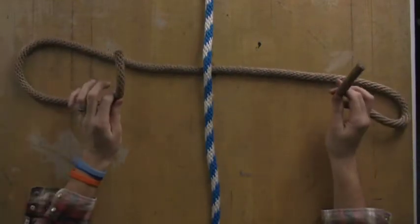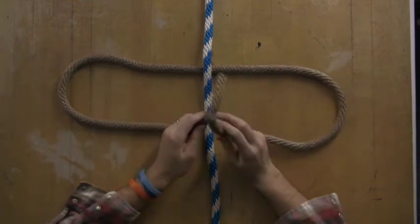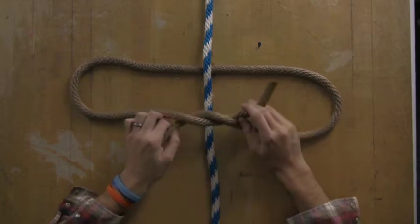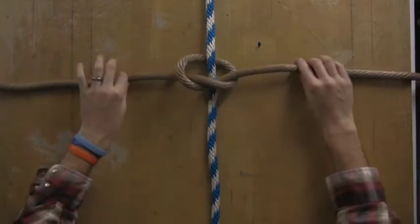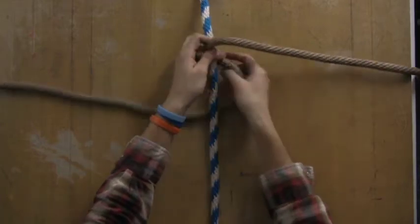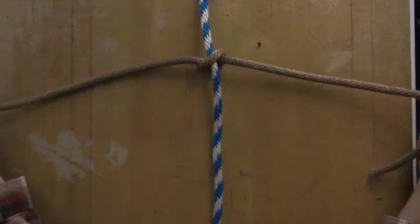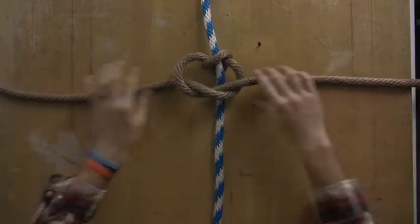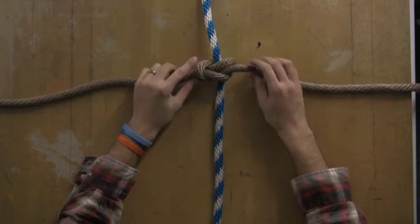It's just an overhand knot back and forth. If you're not familiar with an overhand knot, you just basically take your string and tie it right over left and then pull it tight. Now basically what you're going to be doing is flipping the knot around to either side and going right over left once again, just a little bit below the last one you tied.